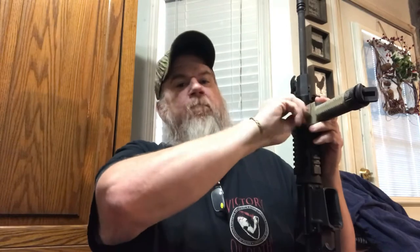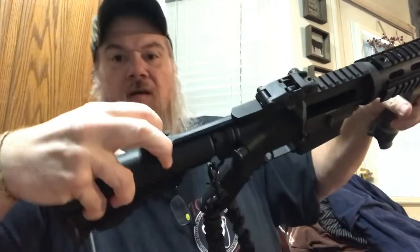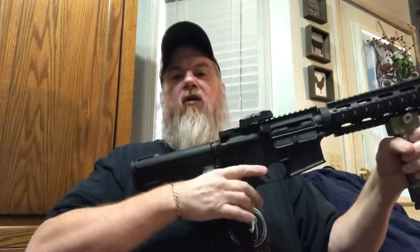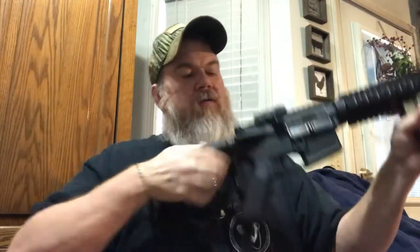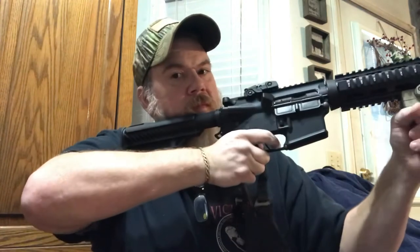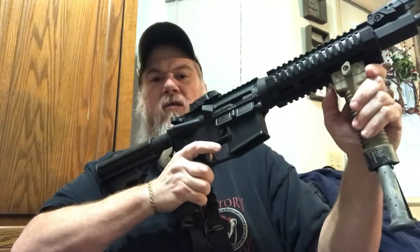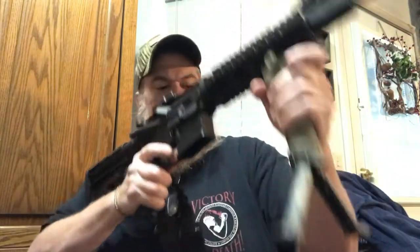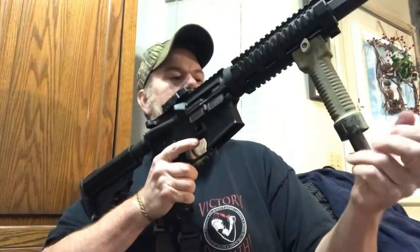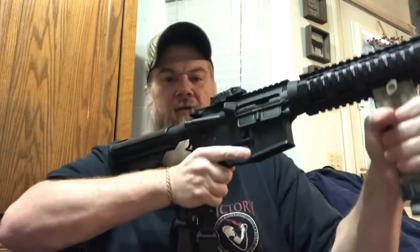Just to show y'all, it's empty — I want y'all knowing I'm not pointing a loaded weapon around. That's got a good feel to it; it's in about the right place. It's got a bipod so you can get stable to take a little bit longer range shot if you need to, and it goes right back up into your handguard.